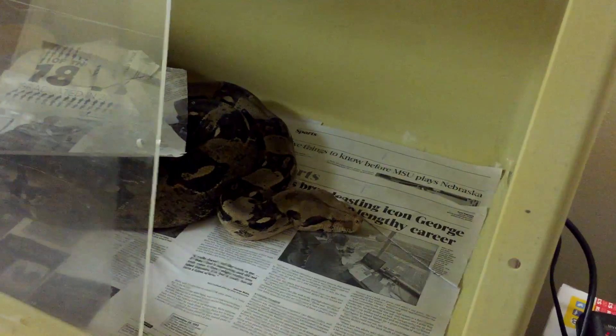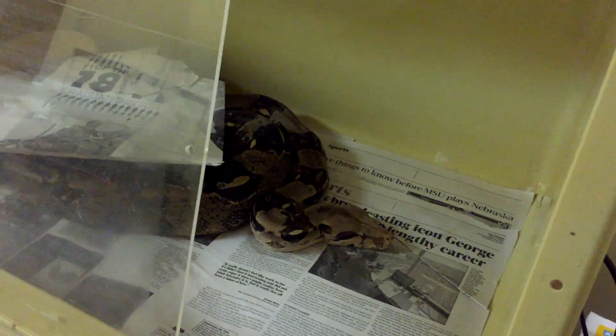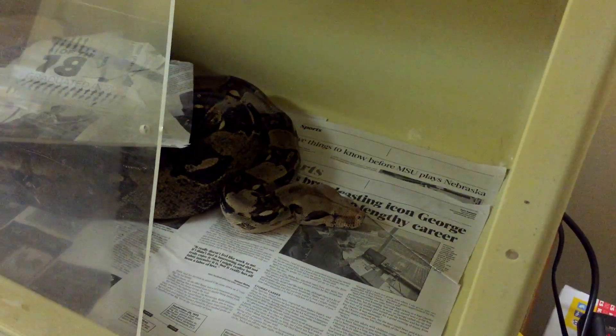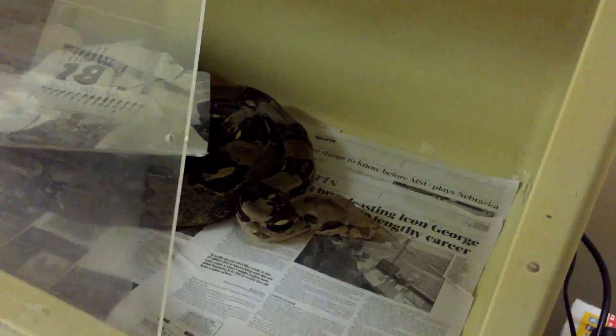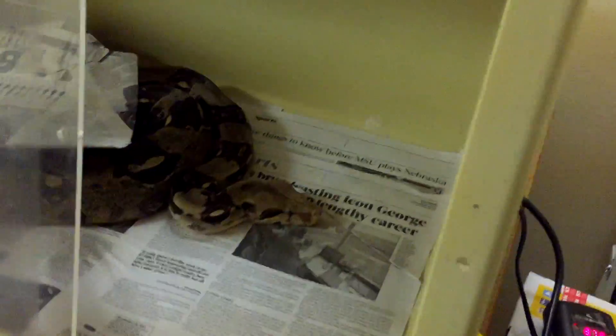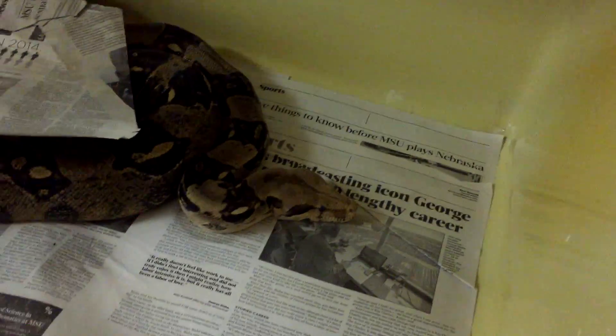Another tip I just thought of: make sure you locate your animal before you actually make the video. A lot of the time people have elaborate arboreal setups for crested geckos, and the gecko will be hiding. They'll put the camera down and spend a lot of time looking for it - and as you can probably tell, I don't like when people set down the camera.